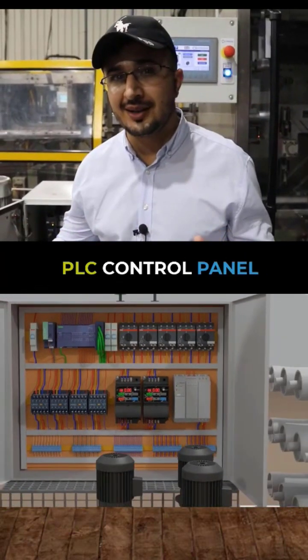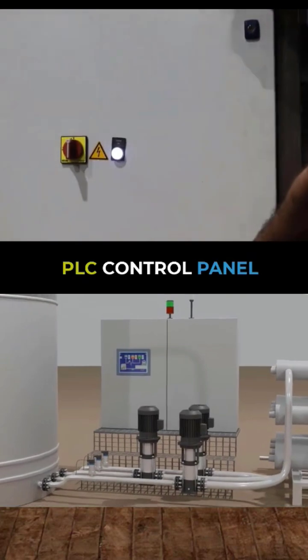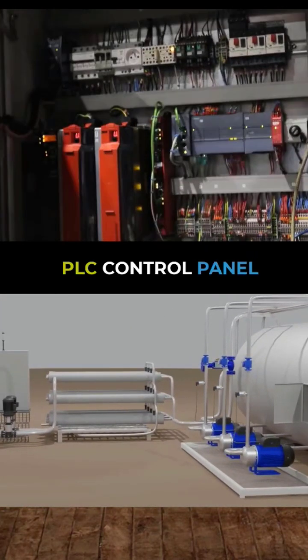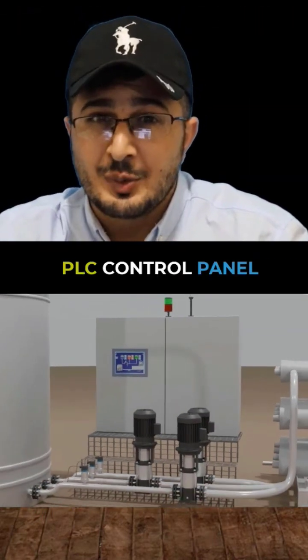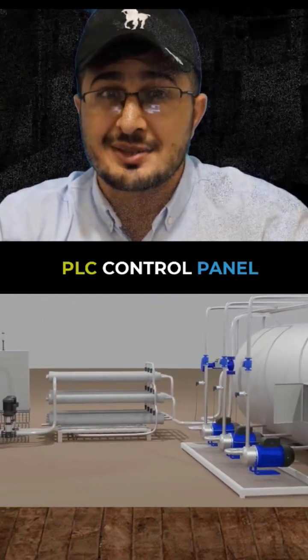I'm going to show you how the PLC panel in a real field looks like. This is one of the S7-1200 PLC panels you can see here. If you come closer, you will see that this is the first point where we have to connect our signal. Now we are going to the field level where you will understand how the signal is coming from the field level to a PLC.